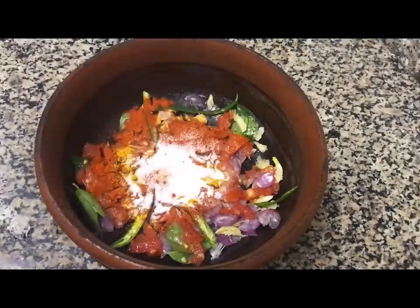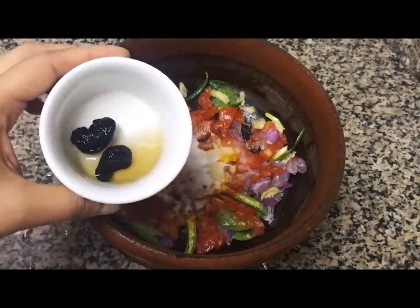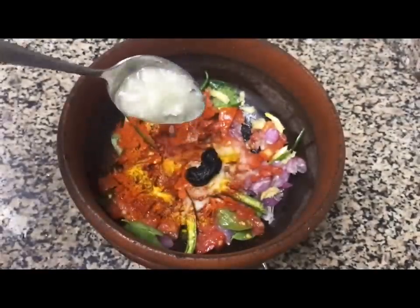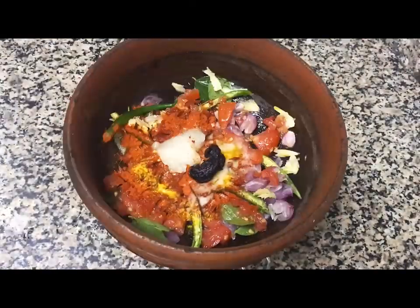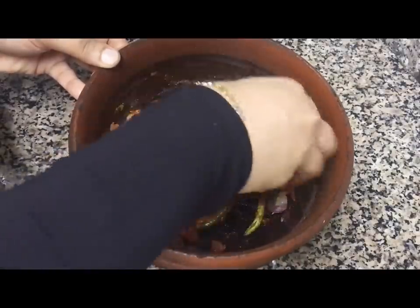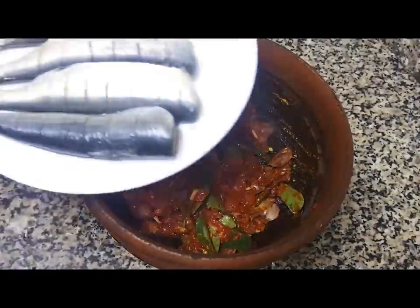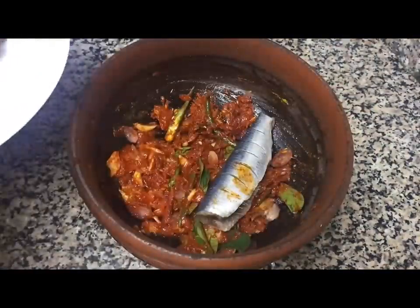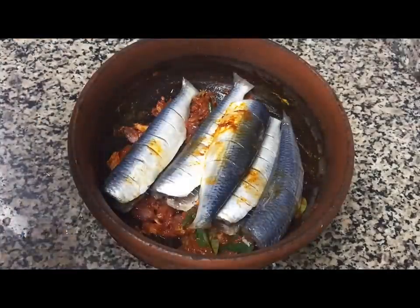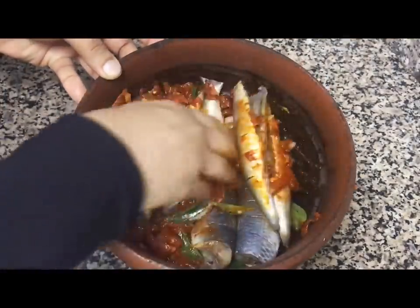Add 2 pieces of paste in the pan, 1 teaspoon of tea. It's good to add 1 teaspoon of tea. Mix it with 2 cups of tea, then 3 cups of tea. Now we have to clean it. You can also cook the meat in the pan.